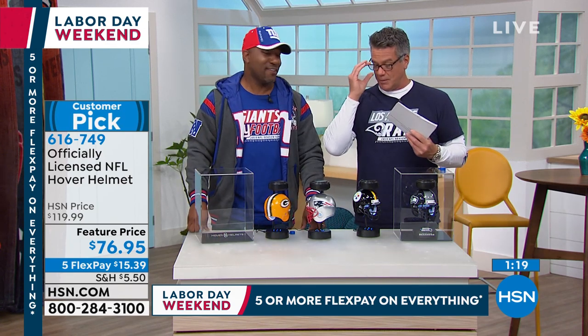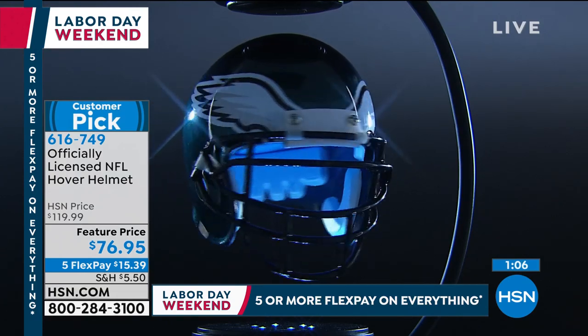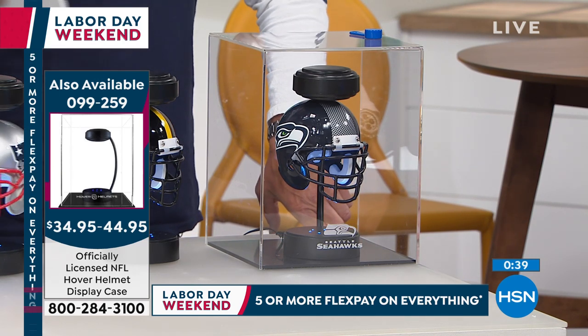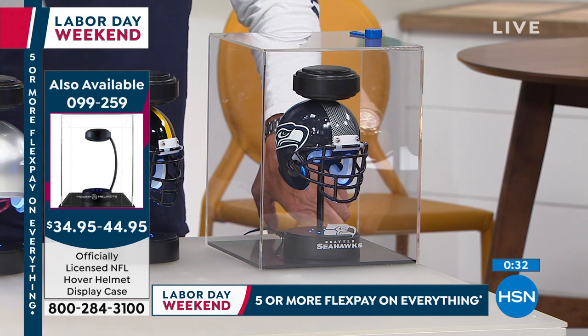We are sold out of some teams already, so go to HSN.com, click on your team, and I hope they're still available. This is not something we can keep in supply — people order it like crazy and it's tough to get large quantities. If you want the case, we actually offer a Lucite case on the side. It protects it and keeps it nice if you're displaying it on a shelf. There's one that's etched in the front that's a little more than the other — about a $10 difference — but you can get the case to go along with it.